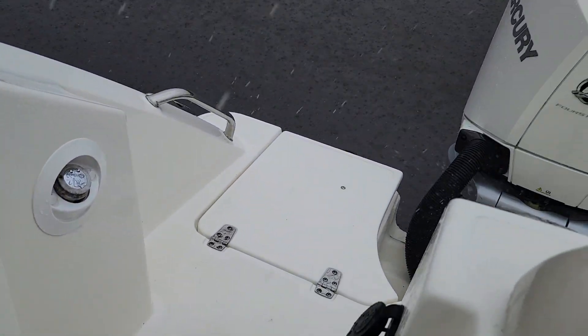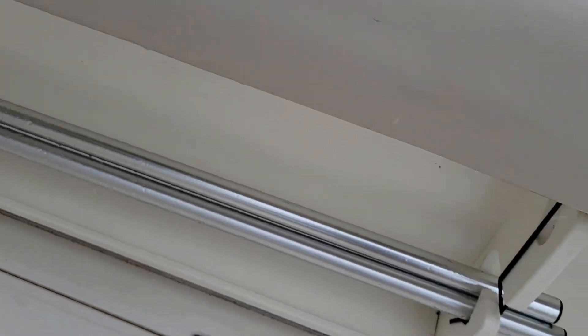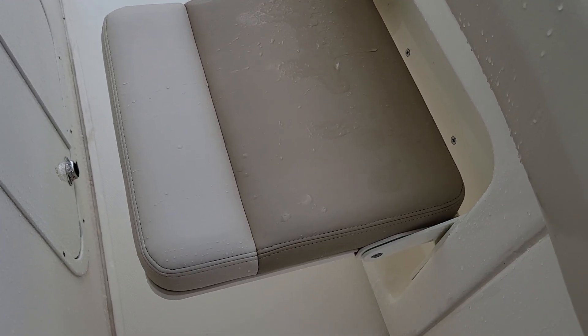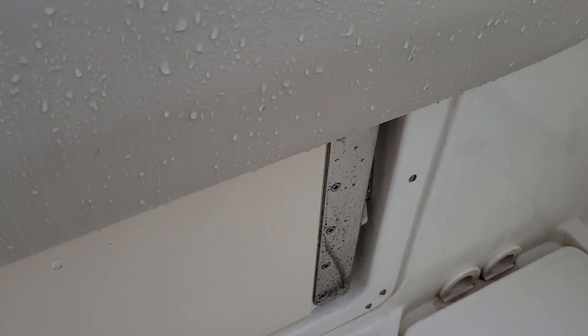Got a shower at the transom door as well. There's your battery switches. Boat has the bow sunshade — those are the poles for it. The trolling seats I mentioned to you — check out that rain coming down. And then this aft bench seat also flips up.